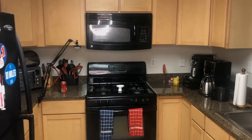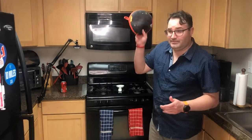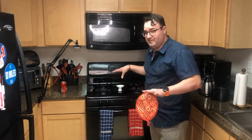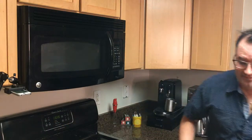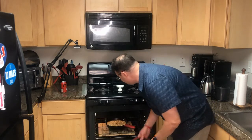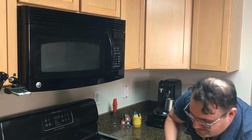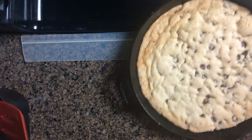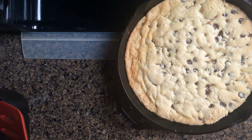Alexa, set a timer for 20 minutes. All right, let's go clean up. The cookie's all done. Let me grab an oven mitt — this is going to be really hot when you take it out. Let me turn off the oven first, don't want to leave that on. Look at this cookie! This is going to be so good tonight.